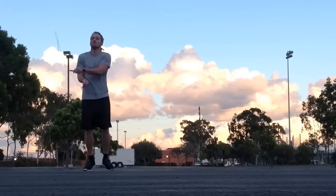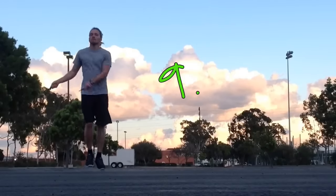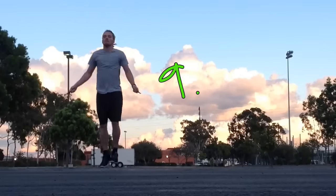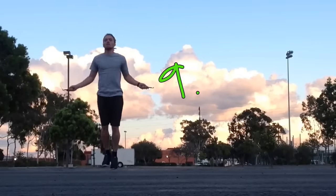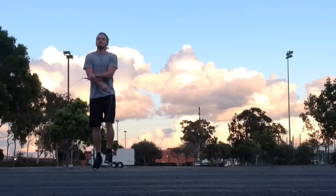Number nine is side to side. I'm crossing my arms and bringing the rope to one side of my body, then the other, and then through — so left, right, through; left, right, through — and continue to repeat. This is one you're really going to have to practice because every time you mess up you'll notice you go right back into it.